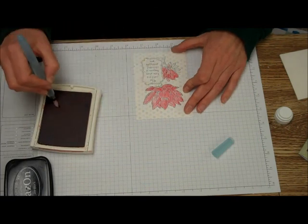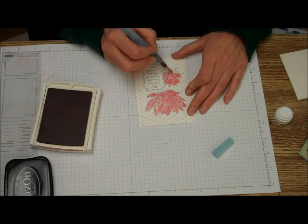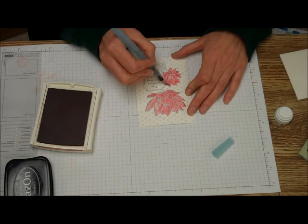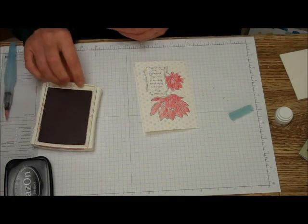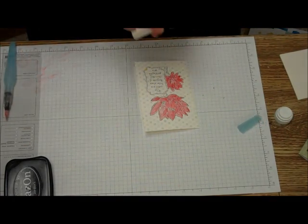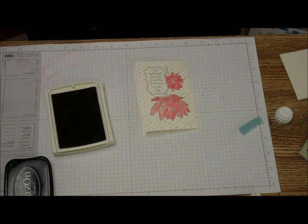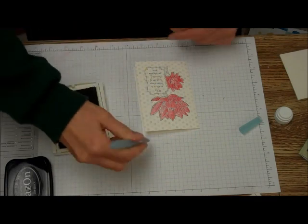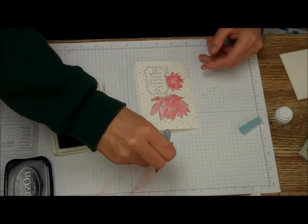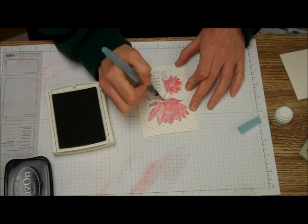Welcome back. I'm almost done with the Primrose Petal. When you watercolor, it's okay that you don't get it all done — it's great if you leave a little white space. Now I'm going to take the Pear Pizzazz and add just a little bit of Pear Pizzazz there.